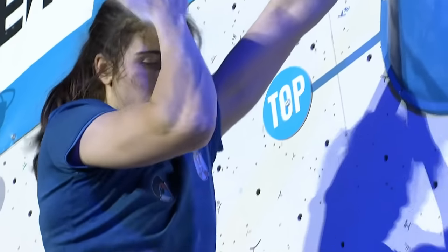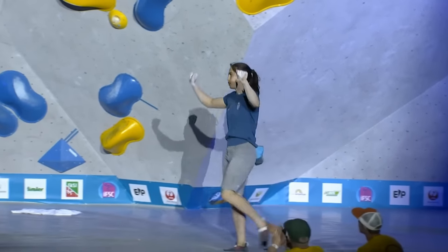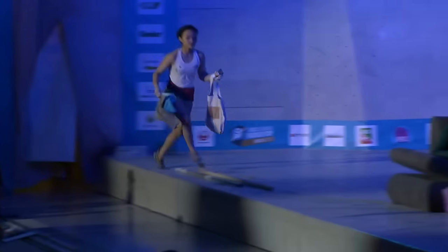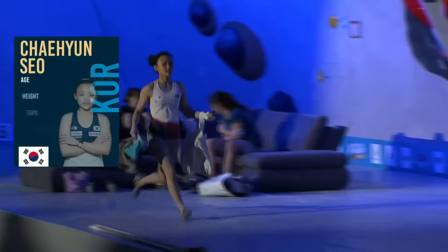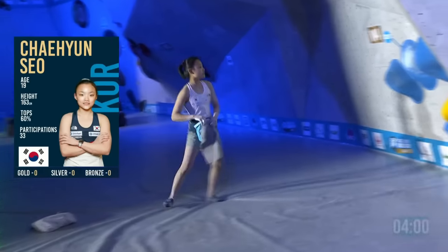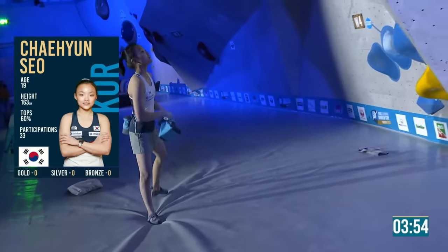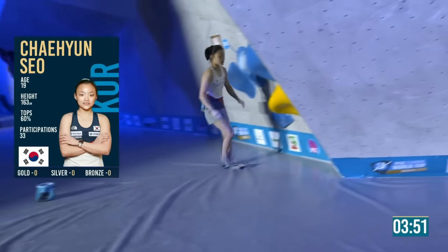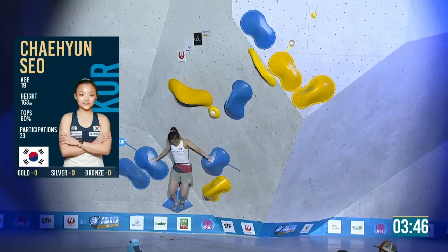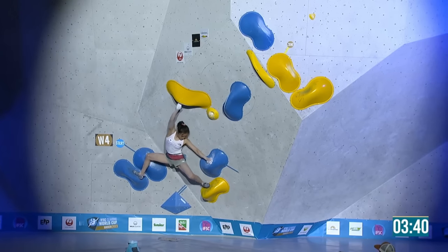That says it all really — she's like, 'oh, so dumb, I should have done that earlier.' Shansu on — Shansu flashed two boulders and has a zone in six. So if she does this in first or second attempt, I believe she'll beat Stasher. The graphic is telling us silver needed to top in two attempts — you're quicker than the computer!